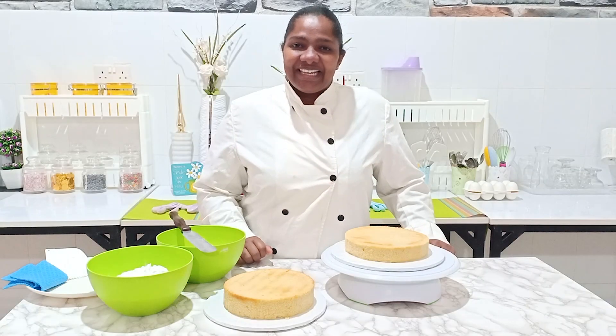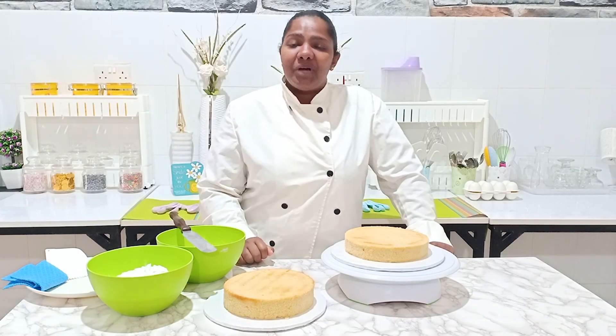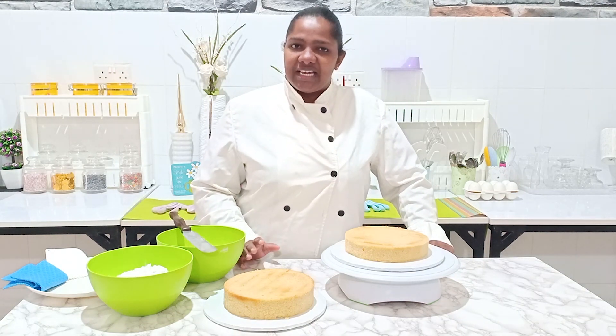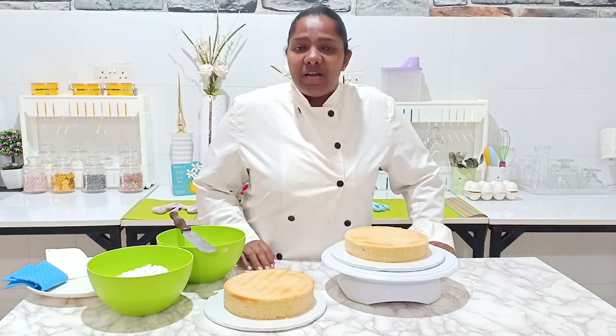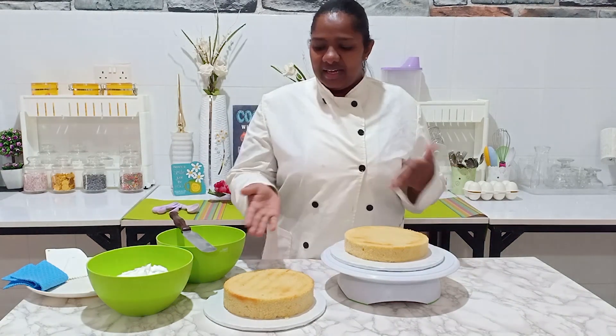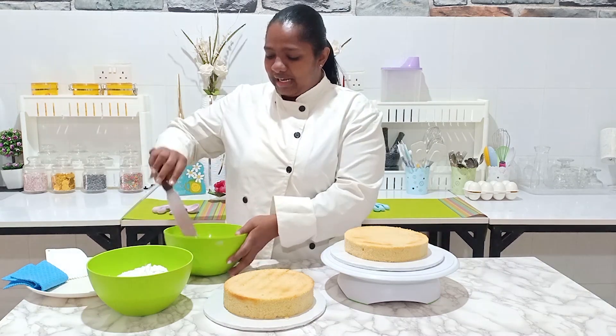Hi, this is Leon Terry of Tehillah Cakes. I'm here to show you how to do a simple semi-frosted, or partially-frosted, or as most of you would have it, semi-naked cake. So I have my two layers of cake and I'm going ahead to do the filling.